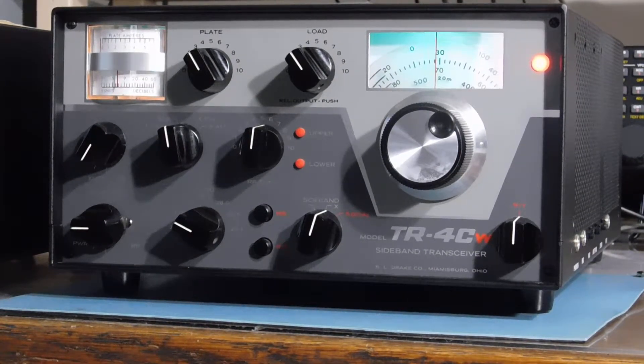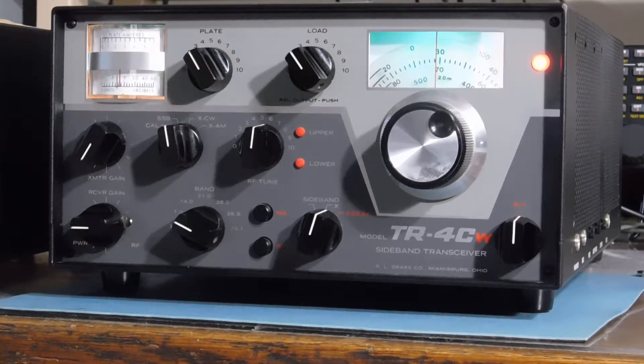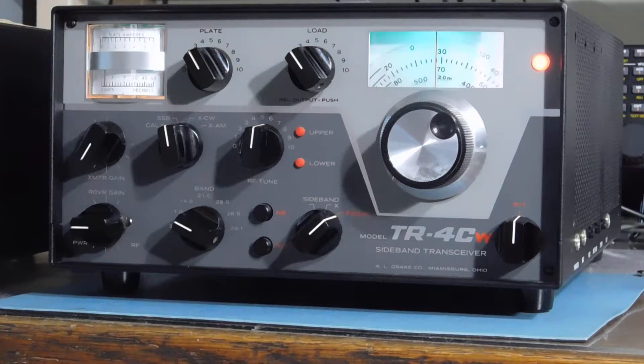Let's tune around a little bit here and give a short demo. We're on 40 meters, around 5:30 or 6 o'clock early evening — band doesn't sound too noisy. There's the 500 Hz filter in action.